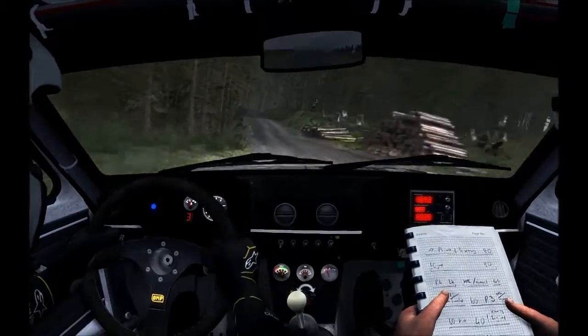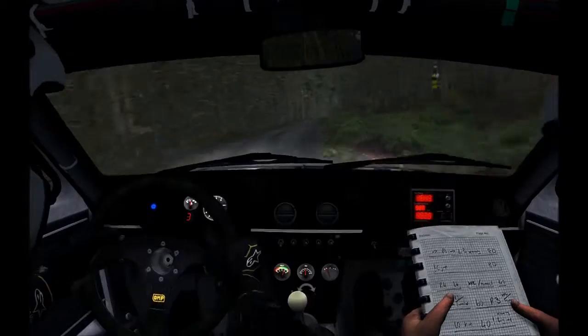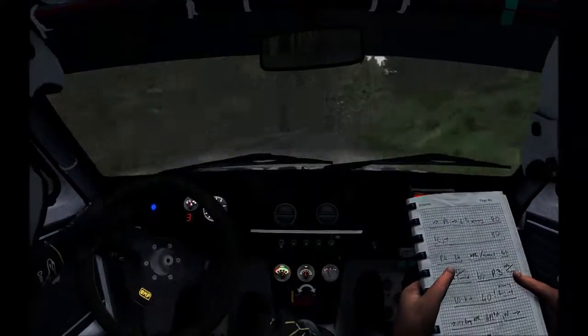Right 5, keep in. Right 6 continues for 80. And right 5 continues over crest. Right 6 over crest, into left 3 long.